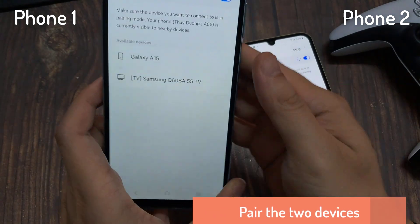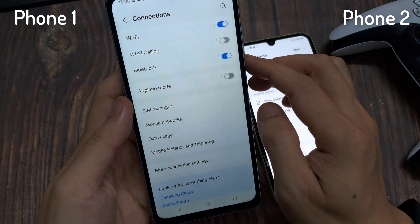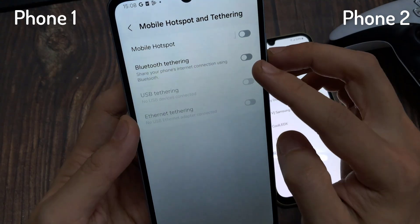Turn on Bluetooth tethering on Phone 1. From Settings, go to More, then Bluetooth tethering in mobile hotspot, and then turn on Bluetooth tethering.